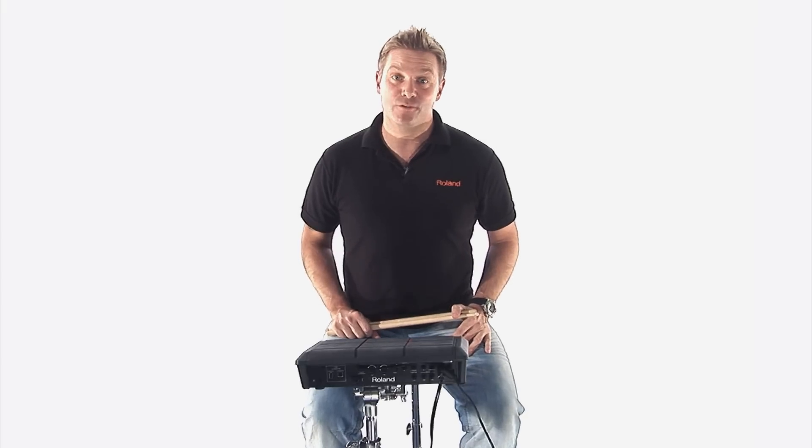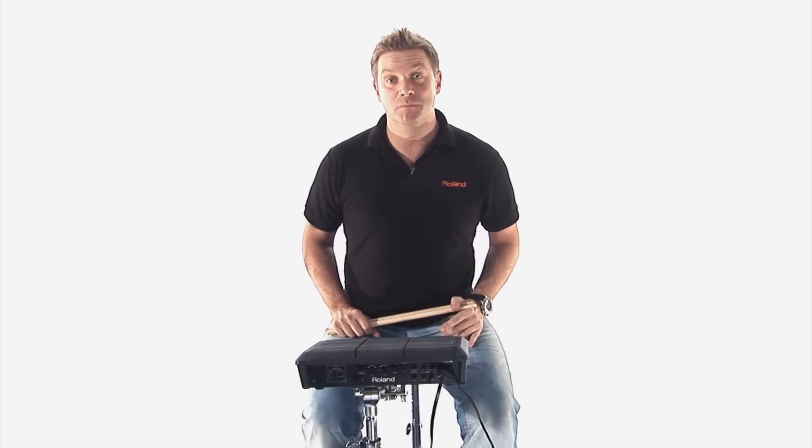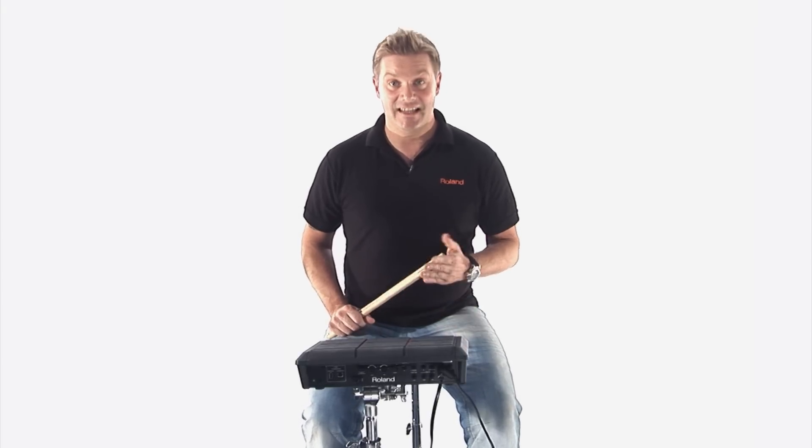Hi, I'm Craig Glundell, and I'm very proud to show you the new addition to the V-Drums family, the SPD-SX.